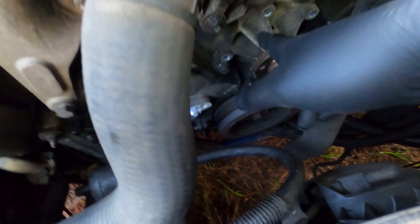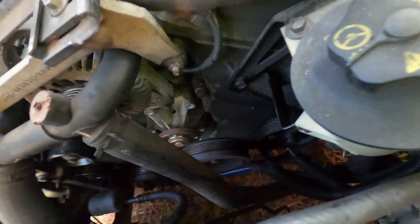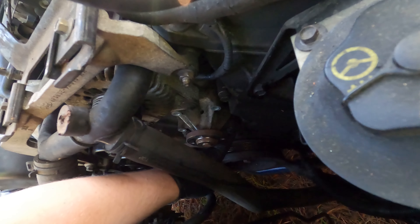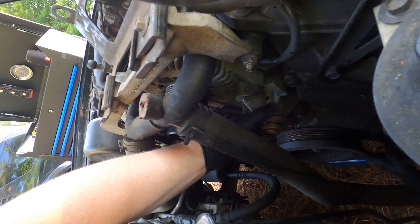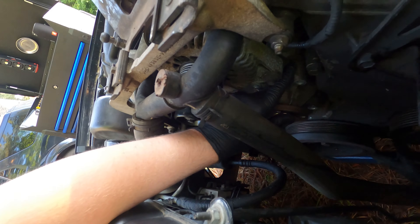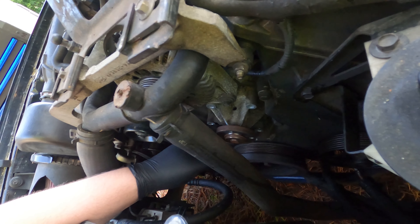Take your belt off, pull your pulley off, and then you'll see there are four bolts holding the water pump on — one, two, three, and the fourth one is down here. Once you get the bolts off, you're either going to want to pry along where the pump mounts, or knock it off with a hammer. I'm going to try the hammer and hope that works.